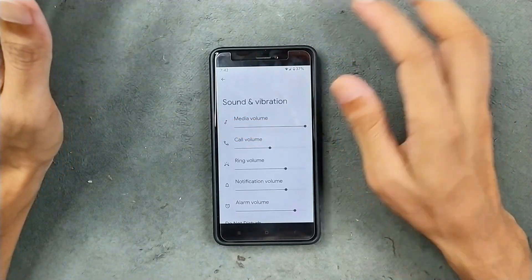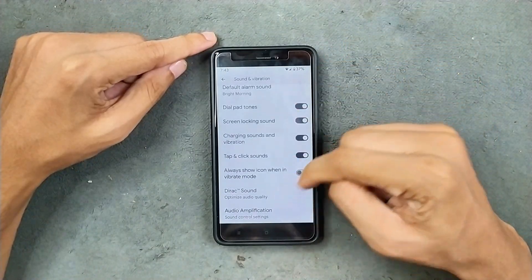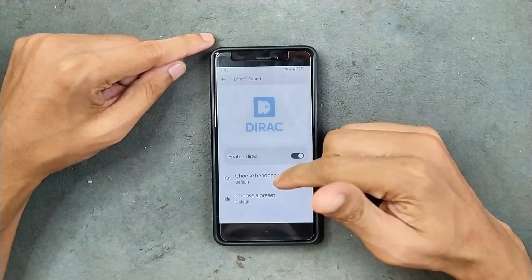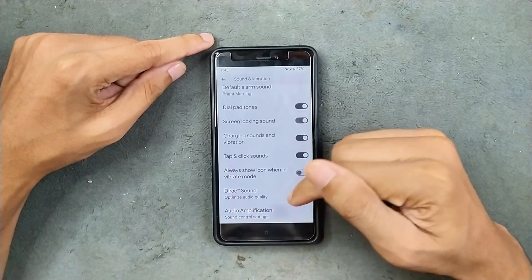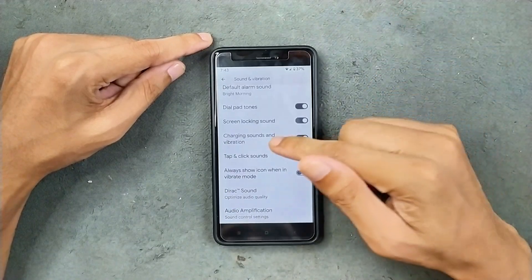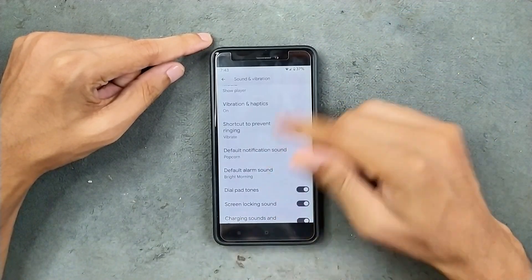Sound and vibration are working well. I haven't faced any issue. Everything is working here, and we do get direct sound options. You can turn it on if you listen to music, and you can choose headphone types and also choose the preset. Audio amplification is also available, so you can change it up to your liking. But there's no per-app volume control — that feature is not available.